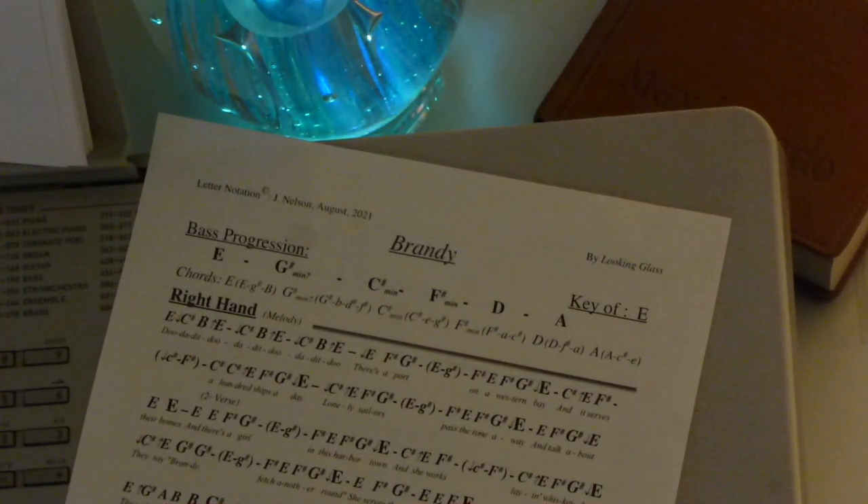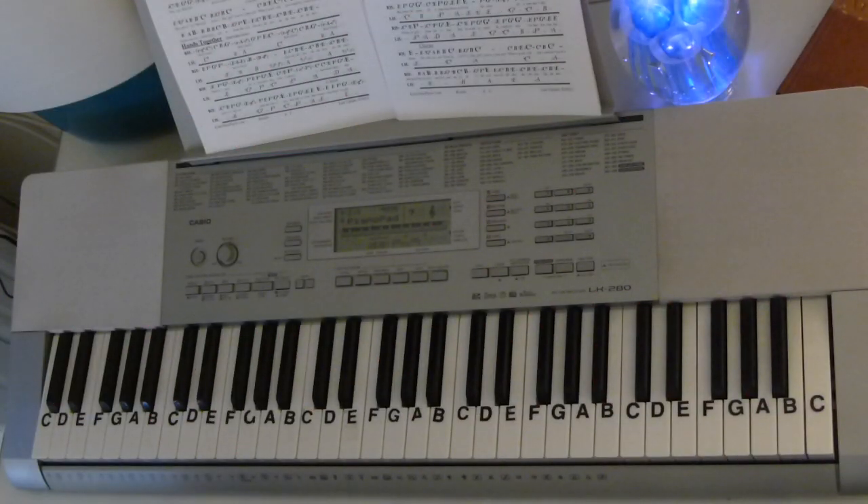I want to show you how to play the song Brandy by Looking Glass. If you want the letter notes for that, go to letternoteplayer.com — I have them there for you. Let's start with the melody, and then we'll come back for the introduction.